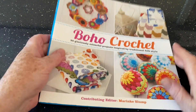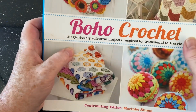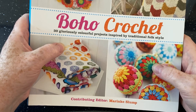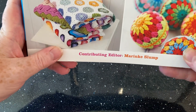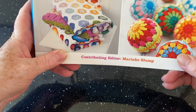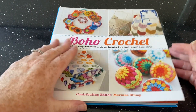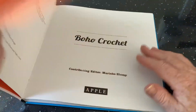Hi everyone, welcome to Crochet Rocks and another open-with-me, but for the Monday Book Club this time. I'm going to look at this book called 'Boho Crochet: 30 Glorious Colorful Projects Inspired by Traditional Folk Style.' It says 'contributing editor Marinka Slump' — I don't know what contributing editor means, normally they just say 'patterns by,' but that's a little different.